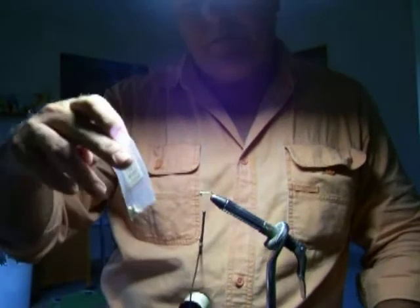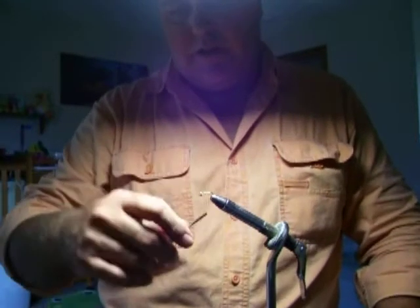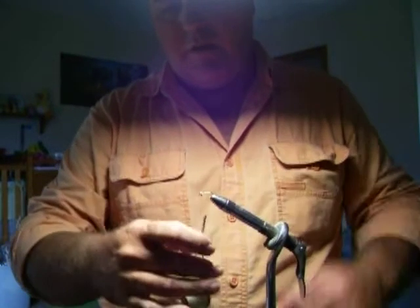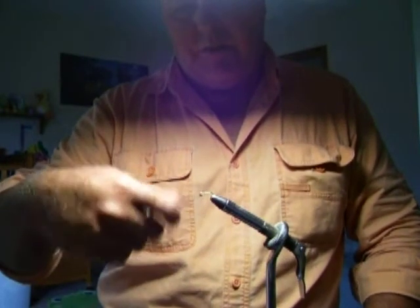I use a gold tungsten bead on it and a number 12 dry fly hook. I like the thin wire of a dry fly hook on it. I usually fish this on 5X tippet.